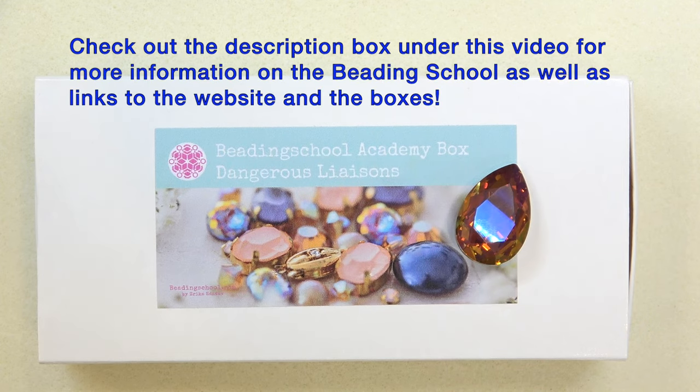Hello everyone, this is Stephanie. Welcome to another video. So today we're going to open the Beading School Academy box called Dangerous Liaisons. For those of you who aren't familiar with these boxes, these are a bi-monthly subscription that they offer on their website beadingschool.com. Every two months you get a new box with a new really amazing theme, and the beads are all chosen around this theme.